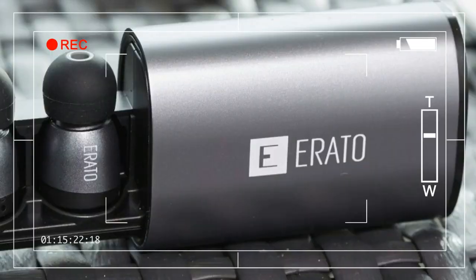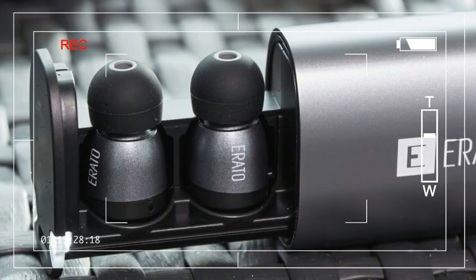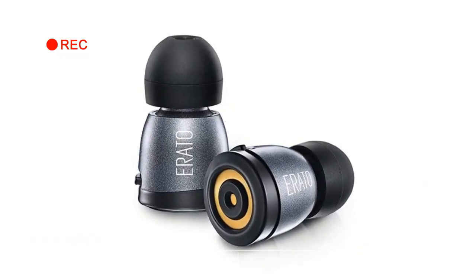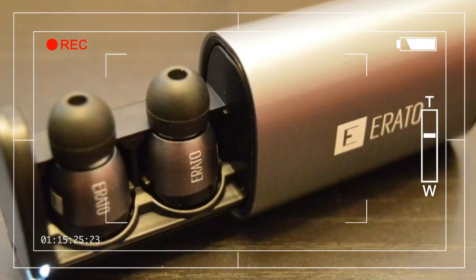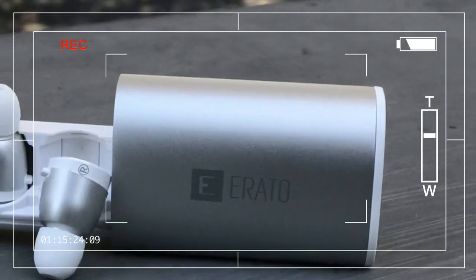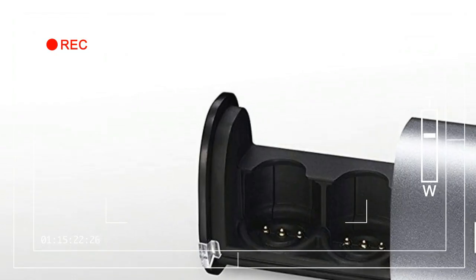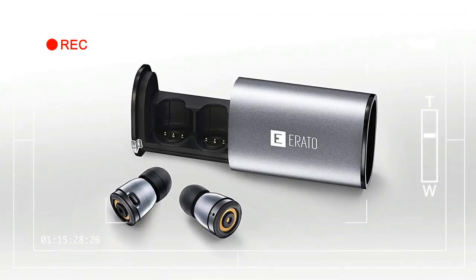The earbuds themselves are hidden inside the case, magnetically snapped into place, where they'll live whenever they're not in your ears. The final packing will include a wide array of ear tips — both Comply memory foam and standard silicone — a micro USB charging cable, and sport wings.